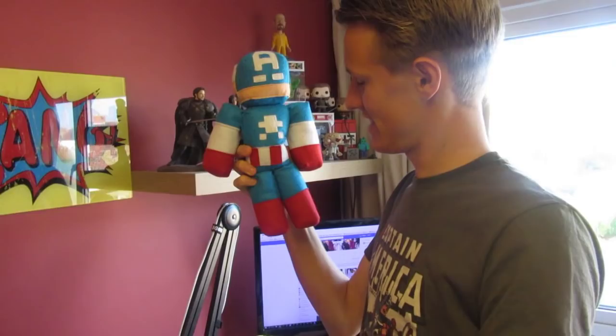Some more Captain America stuff — we've got the Hydra symbol. The enemies in the Captain America movies and comics are called Hydra, and this is the badge they wear — the badge of the Red Skull Hydra. And this has got to be one of my favourites on my shelf as well. My friend Laura actually made this for my birthday — it's just a massive version of me. She actually made it — she's sewn it, cut out the patterns and everything, which is awesome. I love it.